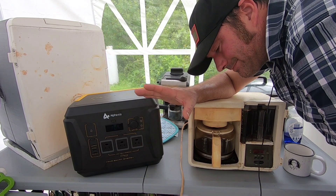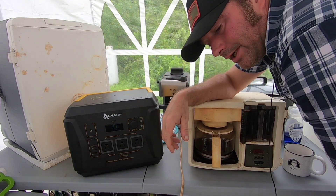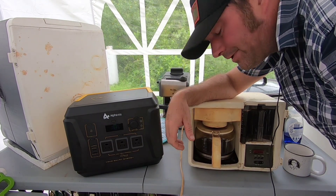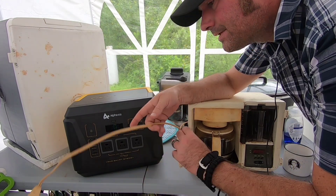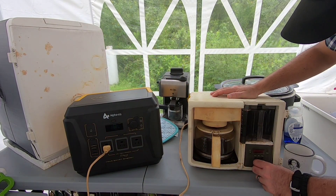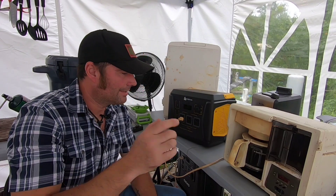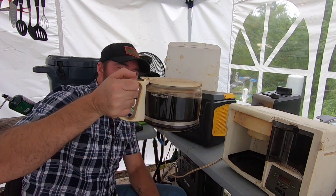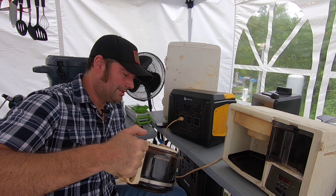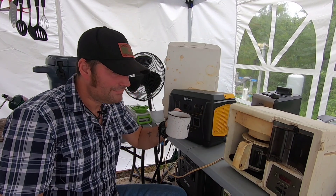One of the biggest questions I'll get is: can it run a coffee pot? This is a very old coffee pot that uses a lot of power - it takes about 13 minutes to make a full pot. We're going to plug it in and run it - we'll fast forward through. And we have a full pot of coffee! I'm going to pour a nice cup because coffee makes other people safe around me.